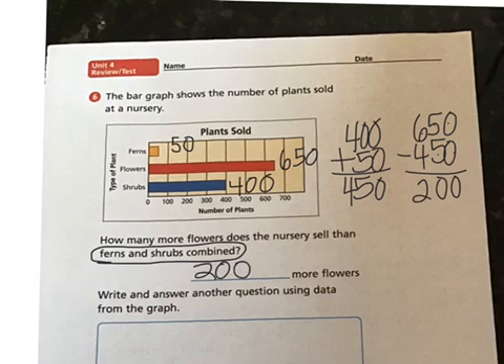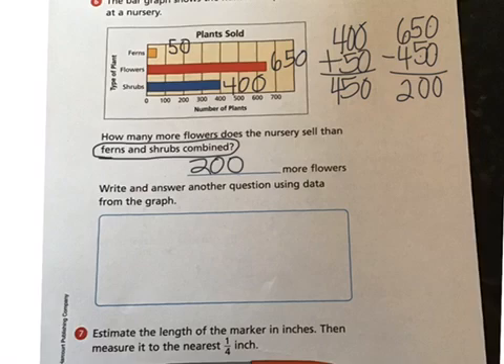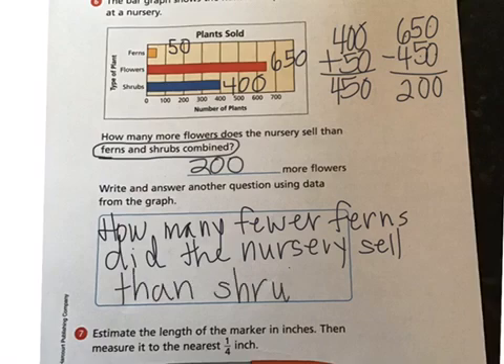We're not done with number six. Number six also says: write and answer another question using the data from the graph. We need to come up with another question using this data. I'm going to say: how many fewer ferns did the nursery sell than shrubs?